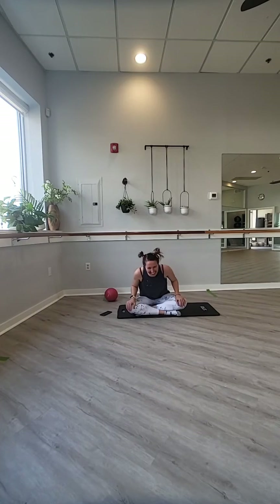Am I live? Cool. Hi guys, welcome. This is Butt Stuff Barre. We're going to get started in just a minute. I have Agana here today behind the camera. He's playing Nintendo.